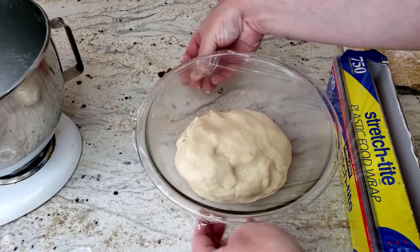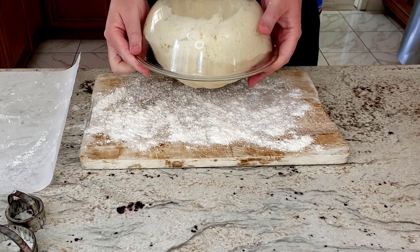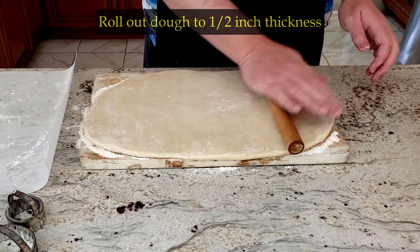Place the now kneaded dough in a pre-greased bowl and cover it with plastic wrap. Let it sit for at least one hour until the dough has roughly doubled in size. Now take the dough and dump it out onto a floured surface.